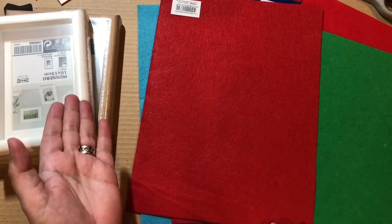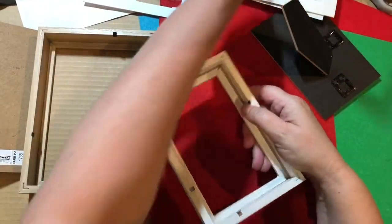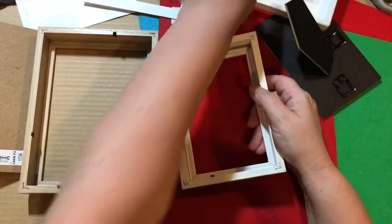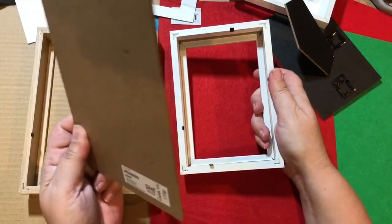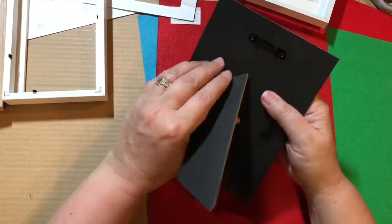Let's start by opening everything we need. These frames are a little bit strange — they've got an inset in them which I didn't know was in there. Most frames have this at the back, and those are the frames that you want. But we'll work with this, no problem.